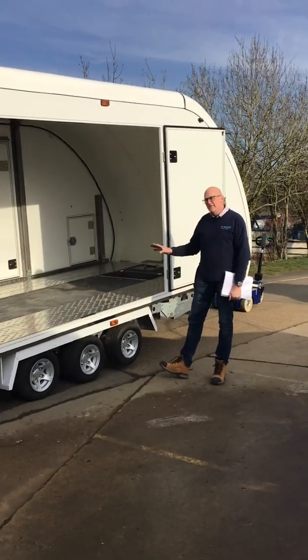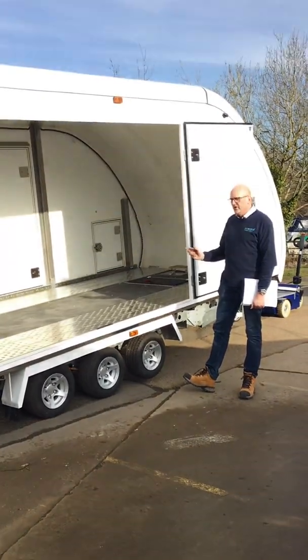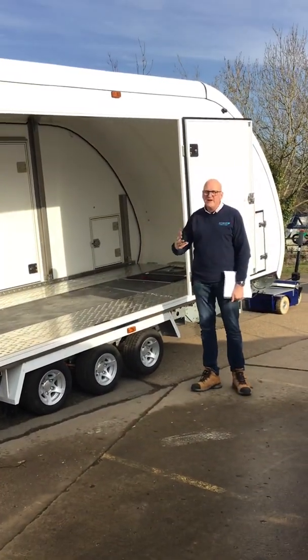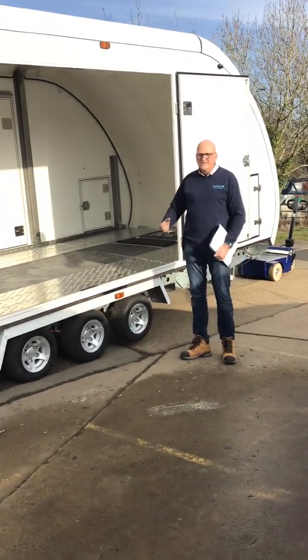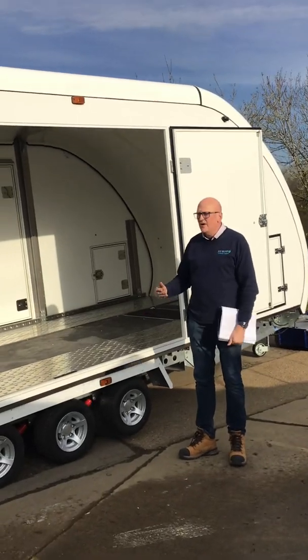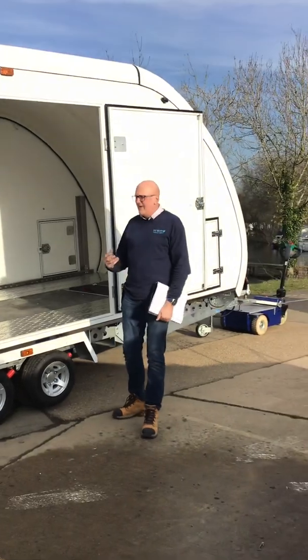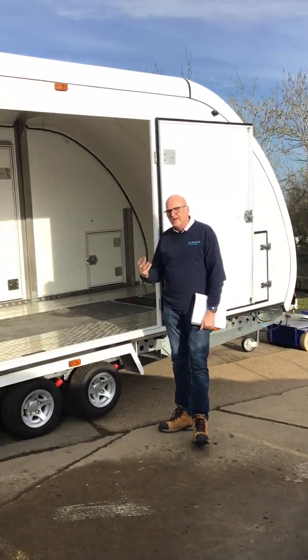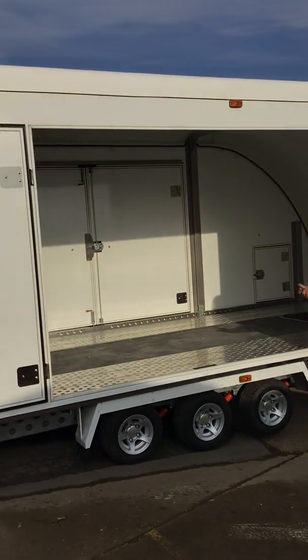This model's been out for a while but this particular model is slightly different, fairly new off the production line. This is a lightweight iteration of the same Woodford Galaxy trailer — all the strength, dimensions, and the Woodford brand you've known before. What the guys have done is listened to customer feedback to get the core trailer a little bit lighter, mixing in more aluminium where previously it was steel.